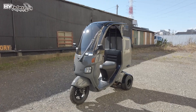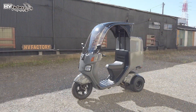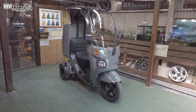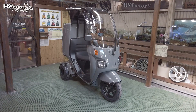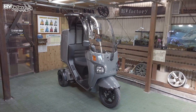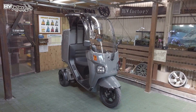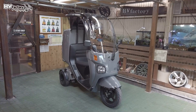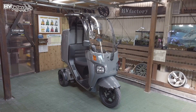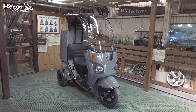皆さんこんにちは。HVファクトリーです。本日は新しく組み上がった最新販売車両のご案内です。では店長お願いします。車両の説明をさせてもらいます。これは車両の紙番号C-383の番号として登録しています。